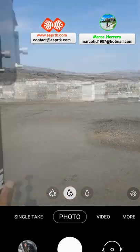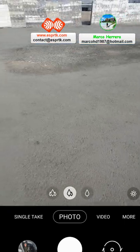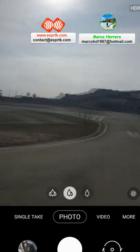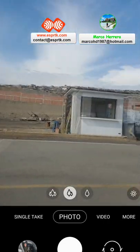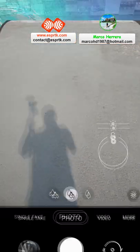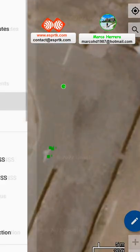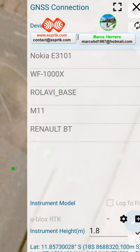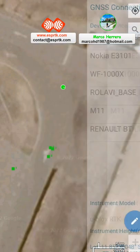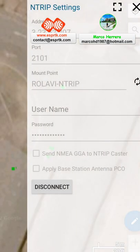As you can see, I am in Betania. Betania is a place in Peru. And I am going to connect with SWMAX. As you can see, in Bluetooth GNS, I am connected with my receiver. And the entry connection is connected.